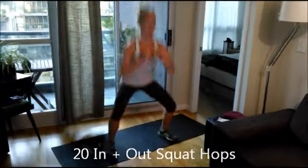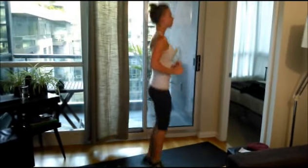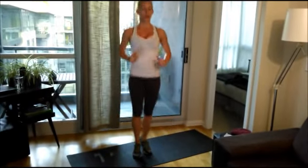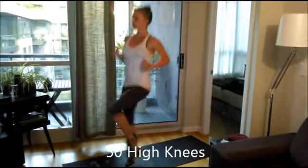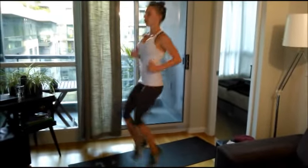Get your timers and we're going to get started. Timer starts now. 20 in-and-out squat hops. For a modification, just don't do the hopping and just do regular squats. Next, 50 high knees — get those knees up.